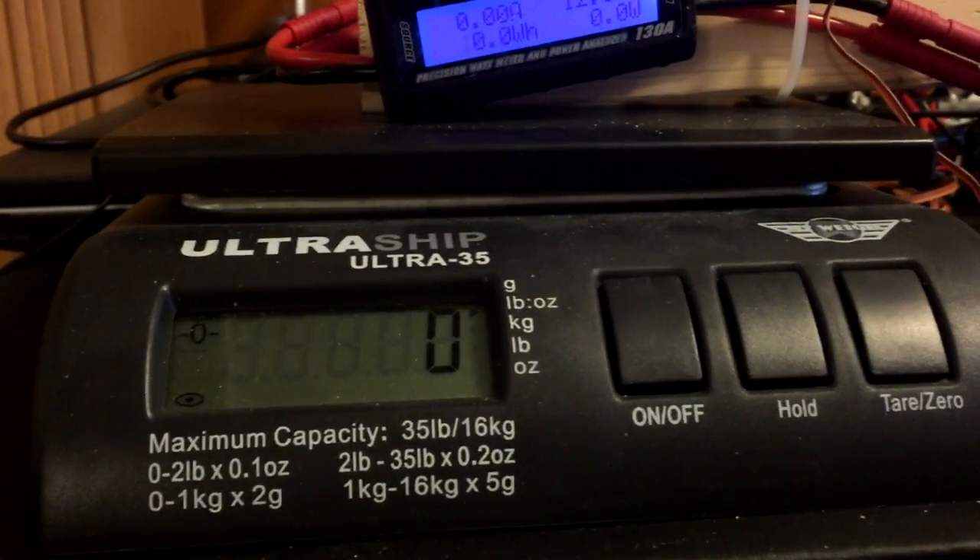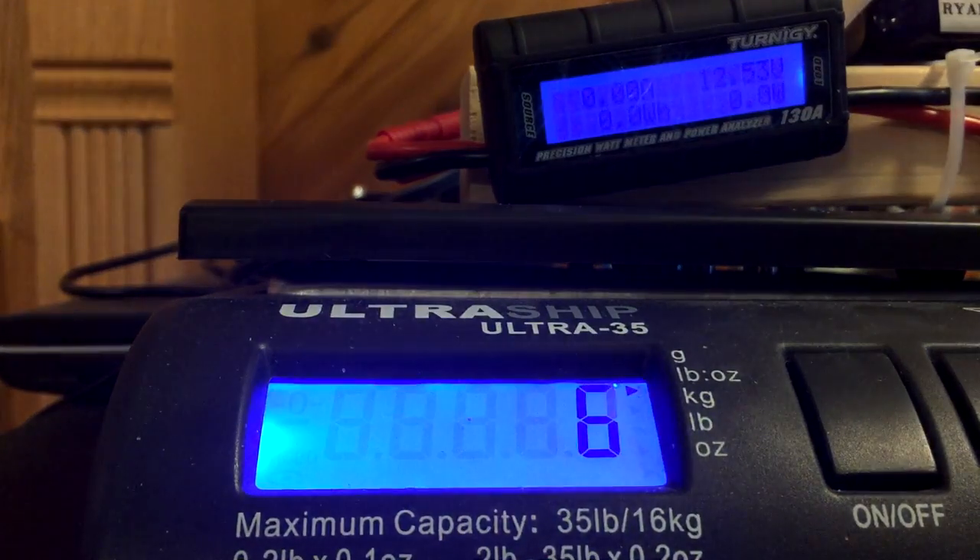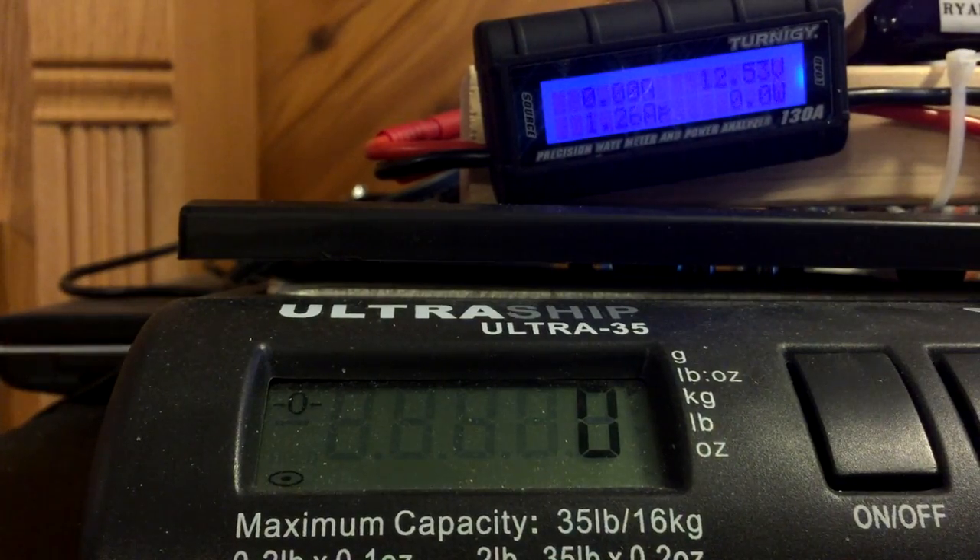Okay, here we go. Our first test — the voltage to start off with is at 12.53 volts, so it's pretty much fully charged. And here we go.